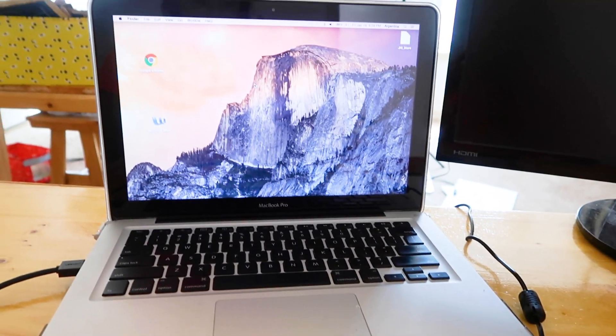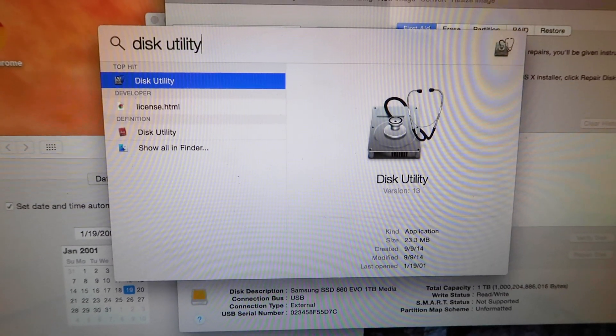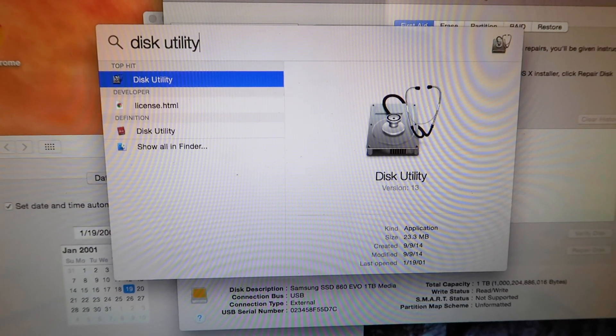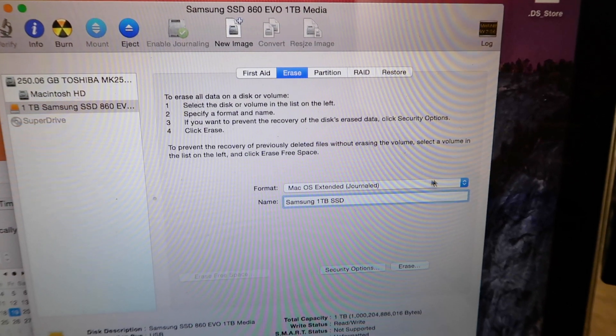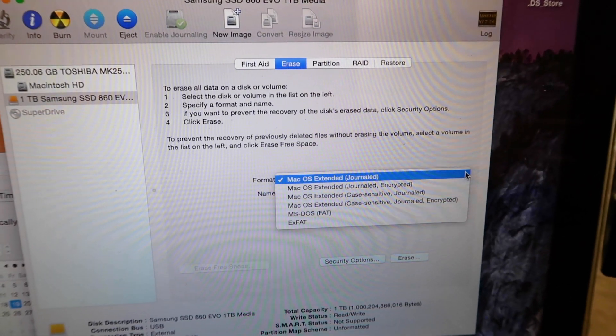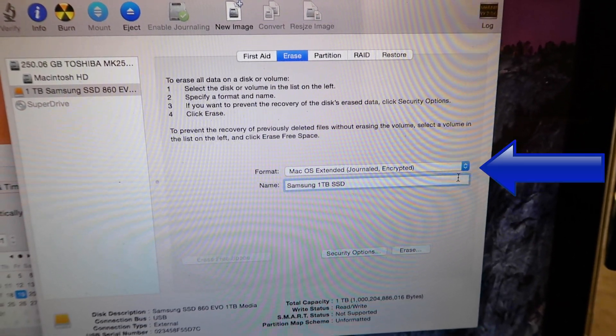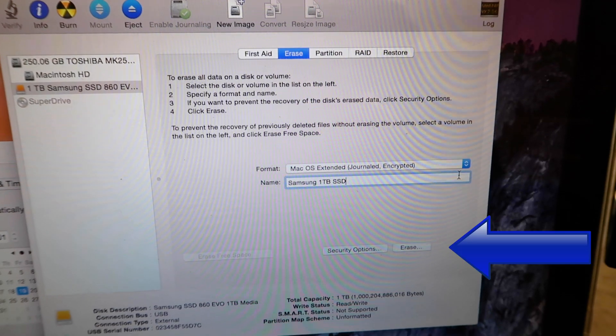Step 3: Go to Spotlight search and search for Disk Utility. Step 4: Right now this new Samsung SSD can work in either a Windows or a Mac computer. We need to format the Samsung SSD to make it work for a Mac computer. The format will be Mac OS Extended Journal Encrypted. Click Erase.